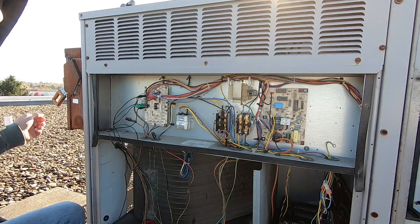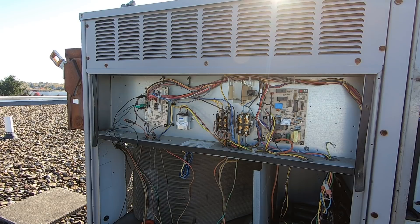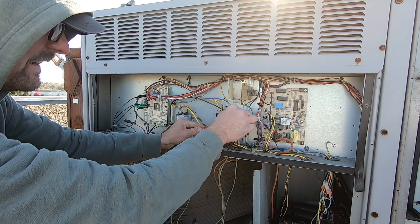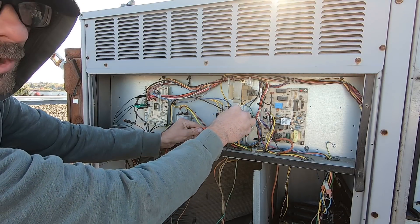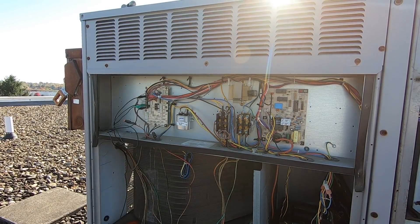I'm going to jump out Y now and see if our compressor kicks on — and we've got no compressor. I've got no voltage at the contactor, so I'm going to get some gauges and see if we've even got refrigerant in this unit.